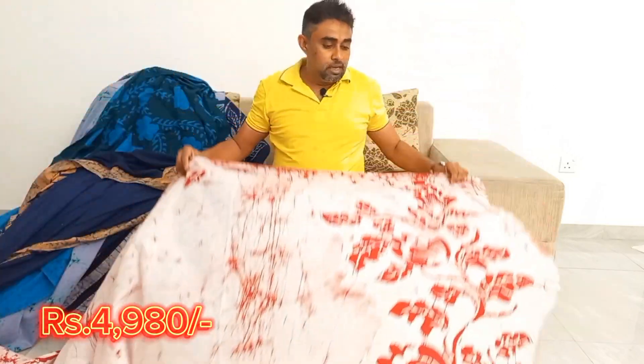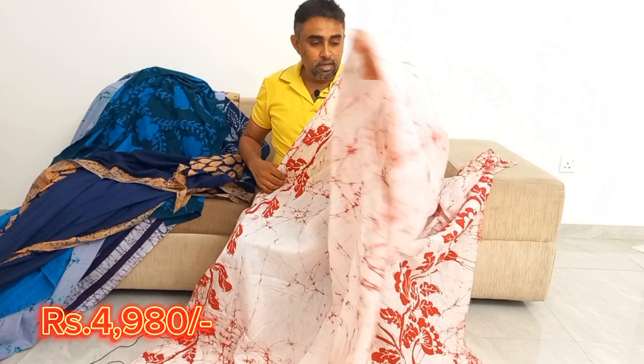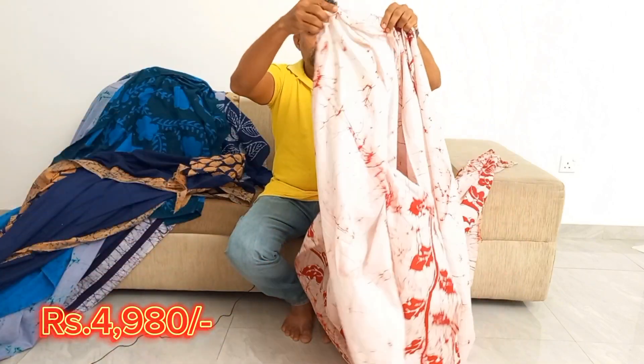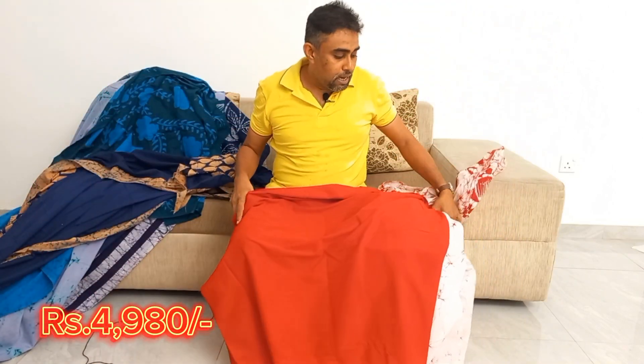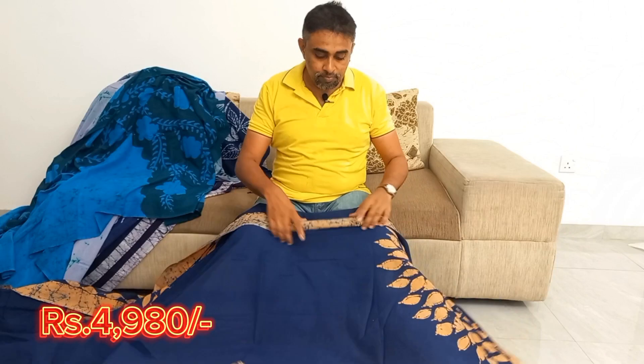This is the white and red. This is hard as a person. This is the blue color.